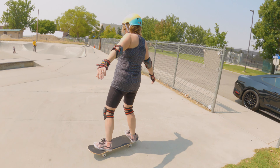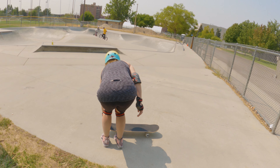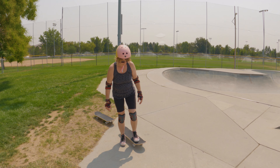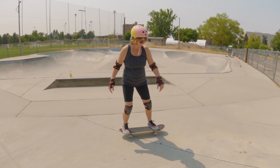I went with an 8-inch deck and Kelly is on a 7.75. So yeah, we're gonna give these things a kick around here at the park and break in our new Cal 7 boards.